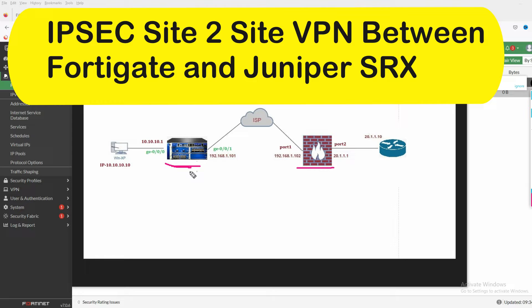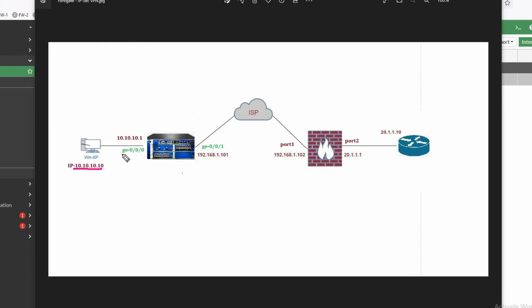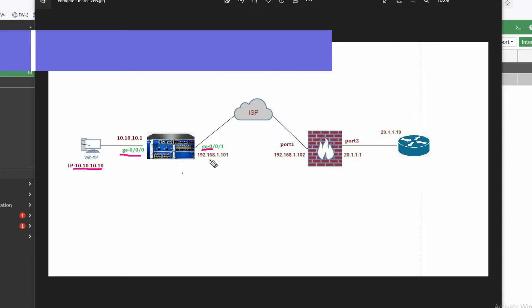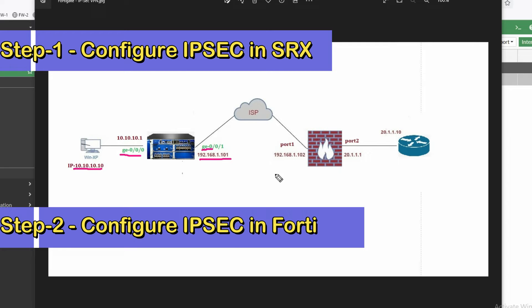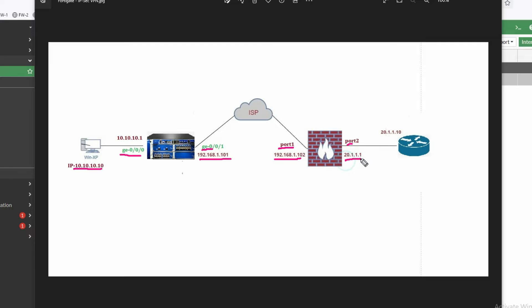You can see this is my Juniper SRX and this is my FortiGate. We will configure IPSec VPN between these two firewalls. The LAN PC IP is 10.10.10.x, the LAN interface is Gig 0/0/0, and the WAN interface for SRX is 192.168.1.101. For FortiGate, the WAN IP is 192.168.1.102 on Port 1, LAN interface is Port 2 with LAN IP 20.1.1.1, and the router IP is 20.1.1.10.